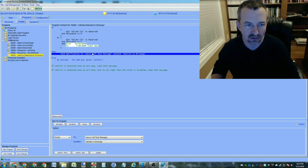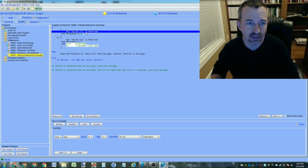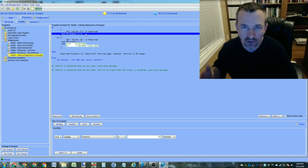What this program does is receive the signal and send me a text message. It's an if/then statement: if I get the signal, then send a notification - an advanced cell text message - with the content 'vehicle in driveway.' There are two conditions in the if statement: one is if the X10 command is received with the house/unit number I set up in the Honeywell alarm system for zone 32, and the other is that a presence variable equals zero, meaning we're not at home.